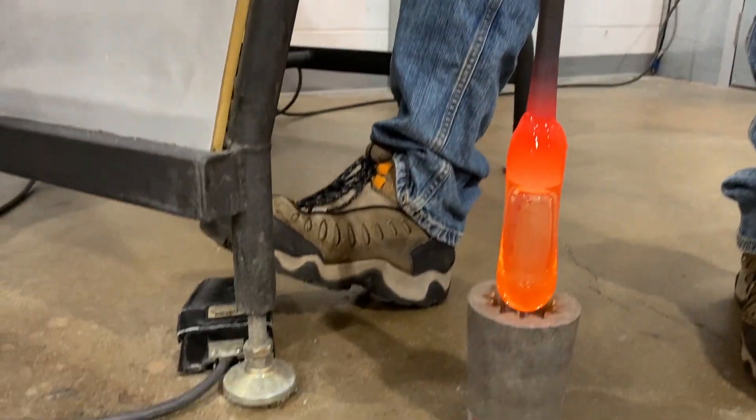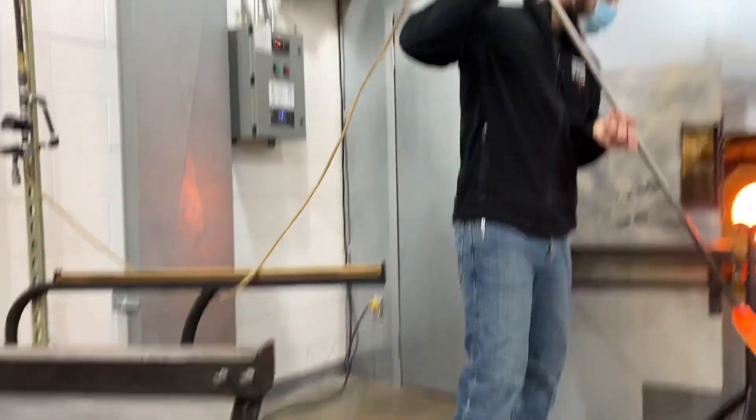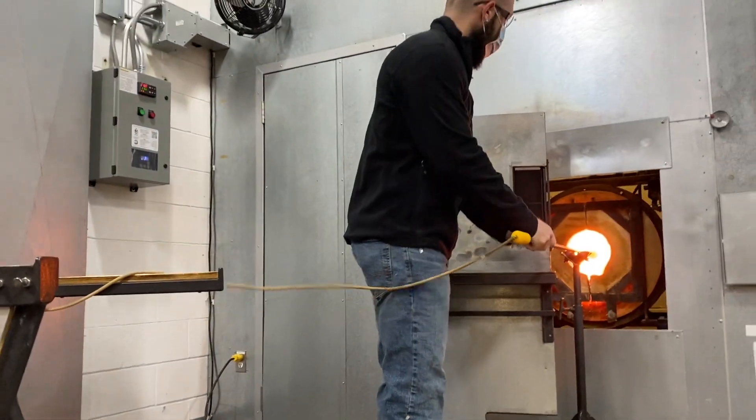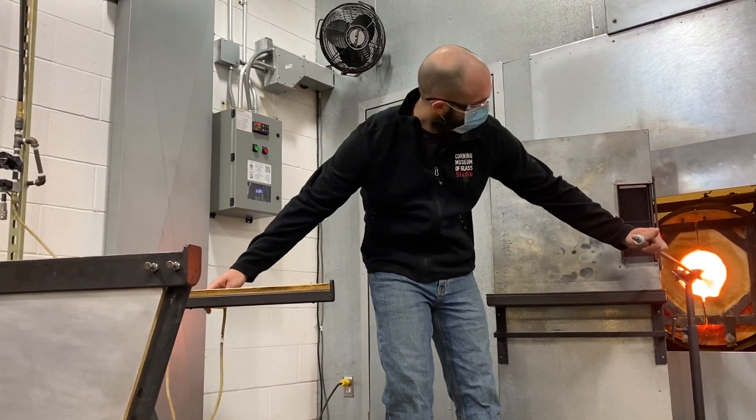The device is capable of inflating with 10 pounds of pressure. We find that 5 pounds of pressure is the appropriate amount when the glass is at a good working temperature. The gaffer is able to adjust that pressure from the bench.